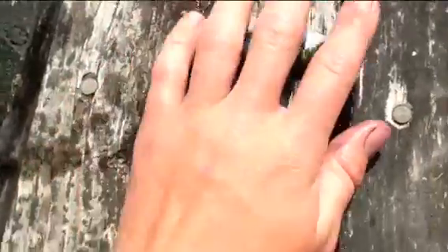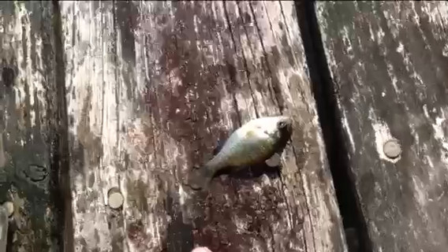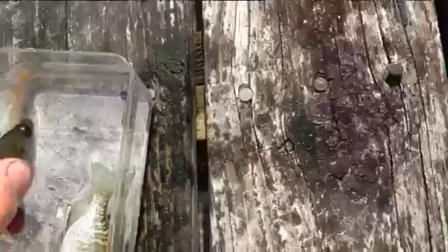Look how small he is. Perfect. Hook him by the tail, throw him out on a bobber and he might catch some bass or something. Look how small their mouth is. Little hook's perfect.